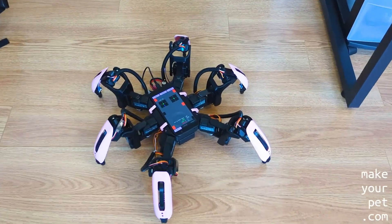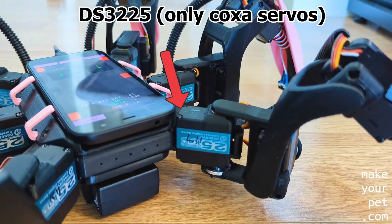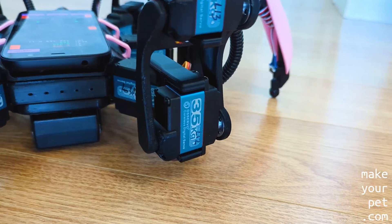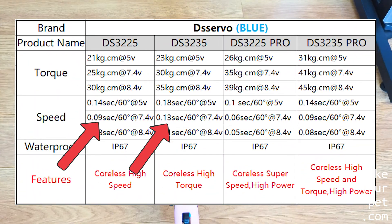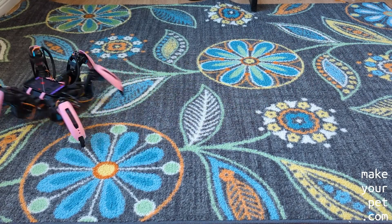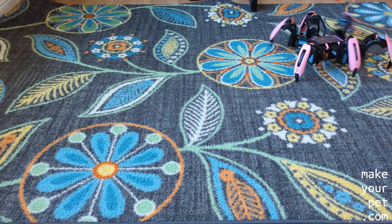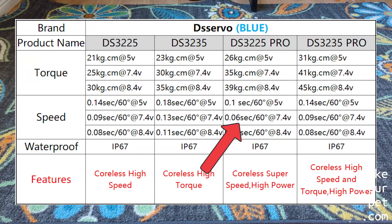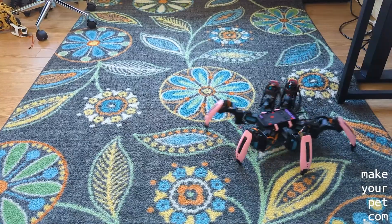Here I have swapped the six stock servos with faster but lower torque servos. Based on the spec from the AliExpress website, the new servos are around 30% faster, and as you can see the speed difference is very noticeable. I could potentially make the hexapod much faster by switching all 18 servos. These other high-speed servos have more than double the speed compared to my current servos, but those are more expensive and I wanted to do some tests before committing to the full purchase.